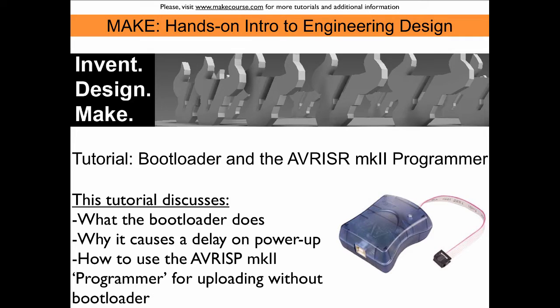This tutorial is about the bootloader and how to use the AVR-ISP MK2 programmer to program the Arduino. We will discuss what the bootloader does, why it causes a delay on power up, and how we can use this programmer to get rid of this delay and program the Arduino without using the bootloader.